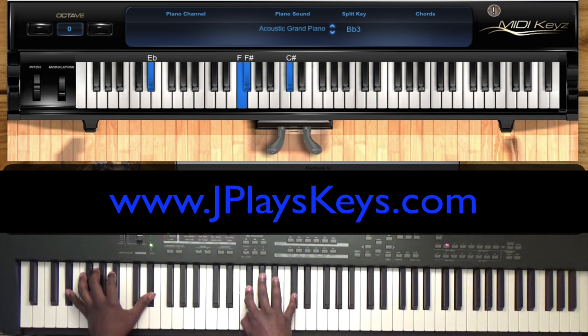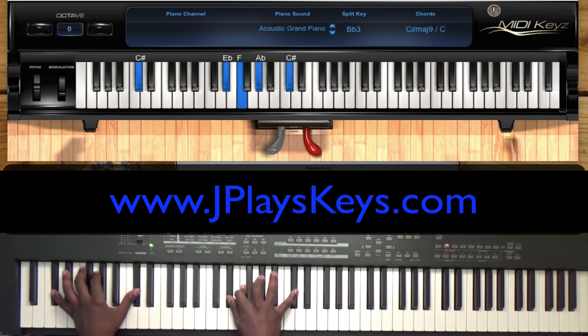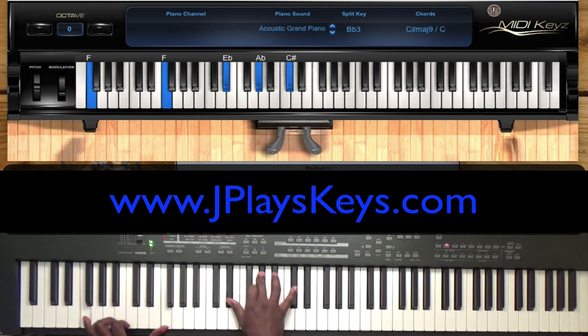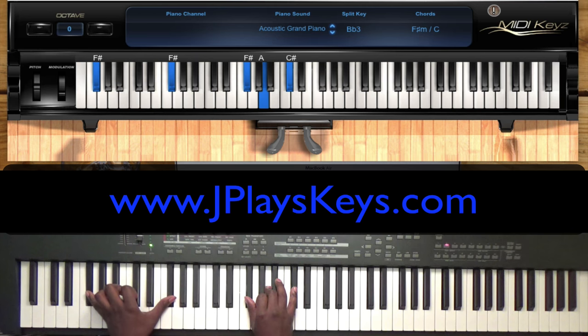And then on your two, it's F, F sharp, C sharp — you don't even have to move that pinky finger off of that C sharp up there. Make sure you're paying attention to the keyboard. On that three, over that F in the bass, it's E flat, A flat, and C sharp. Then F sharp, A, and C sharp.